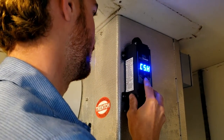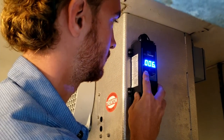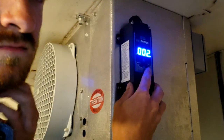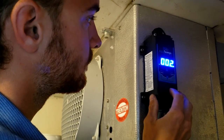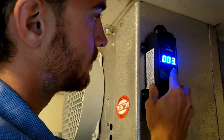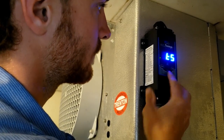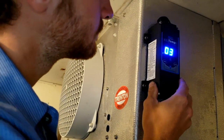CESH is max compressor starts per hour — kind of like a cycle rate — 6 is probably right. The differential is set to 2, which is pretty tight. Standard is usually 3 degrees on a regular generic thermostat. Let's go ahead and take it up to 3 — that way it can go all the way up to 38, giving a little bit of natural air defrosting. Going back to temperature set point — I think we're fine.